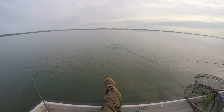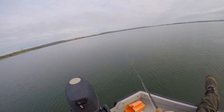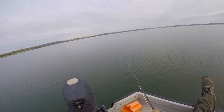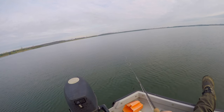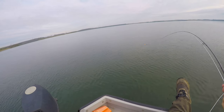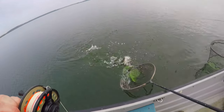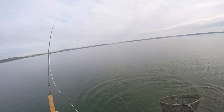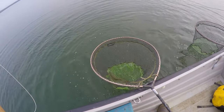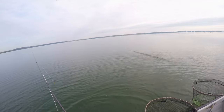Vince just had one come up and take the bung — look at that! There we go, right at the boat. Only a little one, but very welcome. Barbless hooks out in the net. Just one of the more recent stockies, I think.